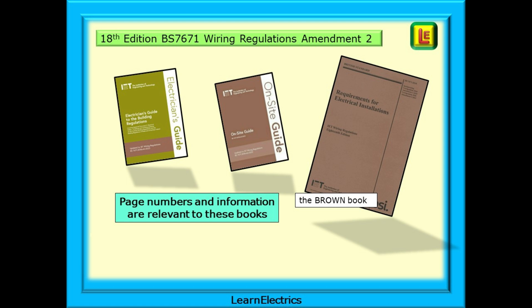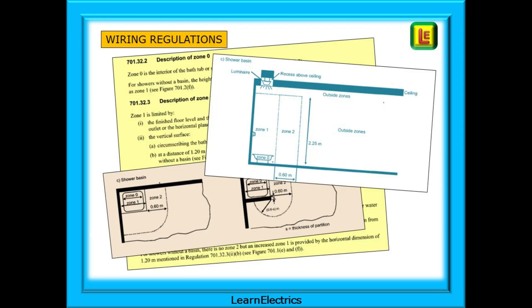This is the brown book, and some of the regulations will be different to the old blue book. The on-site guide is also brown, and the electrician's guide to the building regulations will have a brown stripe across the front of the cover. Do expect exam questions on the changes to the regulations. The wiring regulations should always be your go-to reference, but sometimes it takes a little while to decode what they are telling us, so in this video we've done this for you and made the drawings and explanations a little easier to follow. Let's begin.